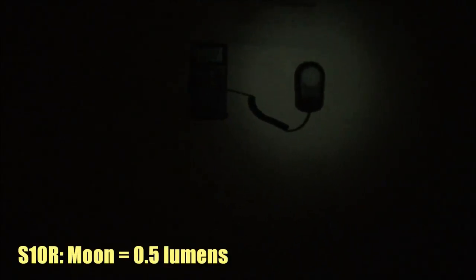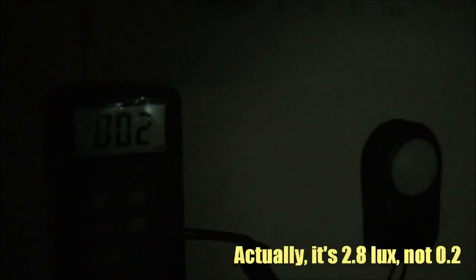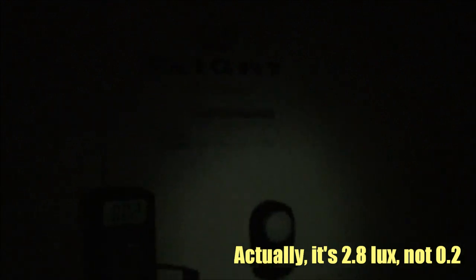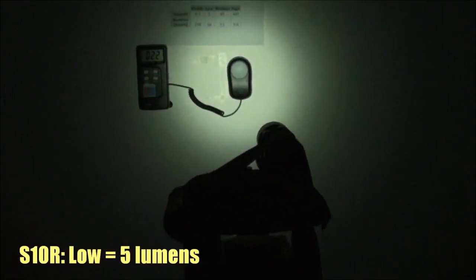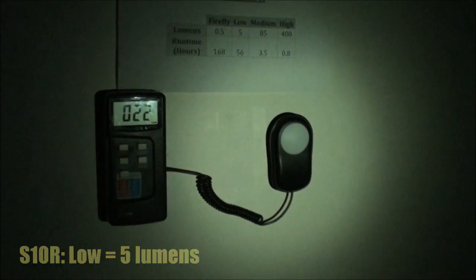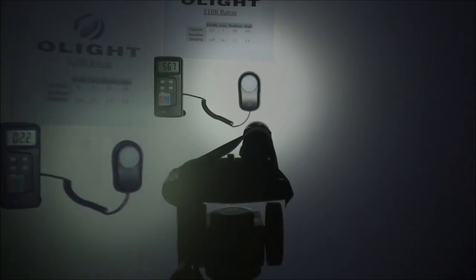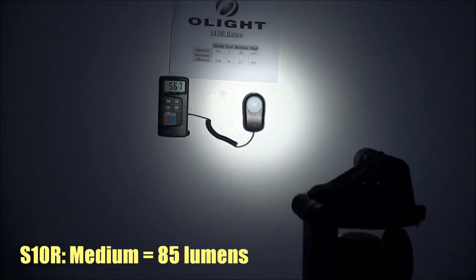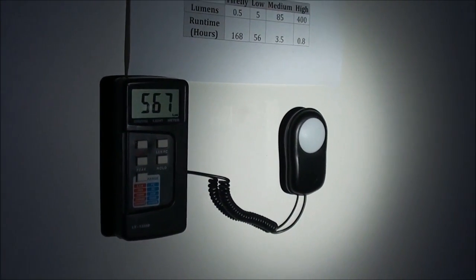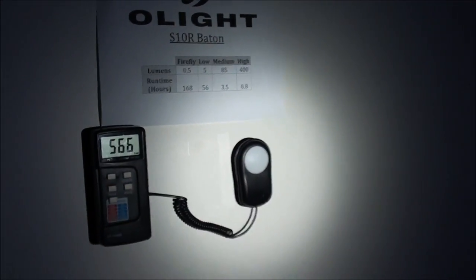Moving on to the S10R. The moon mode, or firefly mode, is very, very dim at 0.5 lumens. At the center of the hotspot the lux value is only 0.2, and one meter out it drops to 0.1 — barely nothing. Low mode has a lumen value of 5; at one meter's distance, the center of the hotspot has a lux value of 22, and one meter from the center it drops to 0.2. The S10R has a medium mode of 85 lumens; at one meter the center of the hotspot reads 567 lux, and one meter from that center it drops to 2.2 — not even civil twilight.